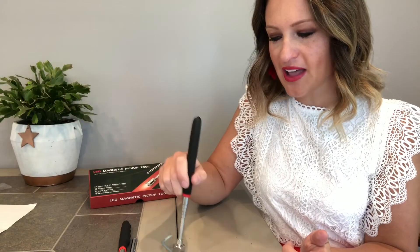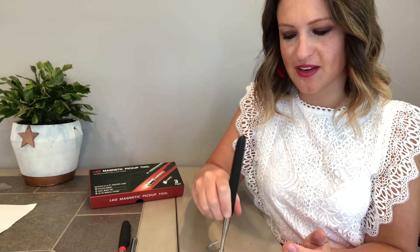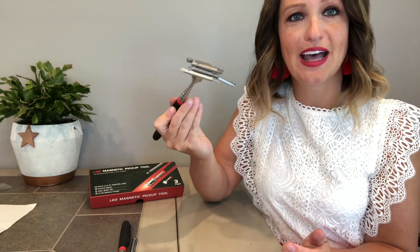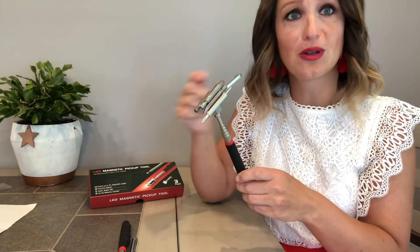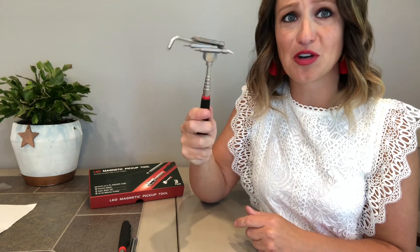Now we move on to the big guy to see how much we can pick up. We grab an Allen wrench, then one drill bit, two, three, four — and we can get five drill bits and an Allen wrench on our big magnet. Honestly, if I rolled it around in my toolbox, stuff would stick to the outside and we could probably pick up more. But in reality that's not what you're using it for — you'll be picking up a couple things you dropped, and this is more than qualified. I'm shaking it while it holds five drill bits and an Allen wrench and they're not going anywhere. I'm in love with these and I wish I would have bought them sooner.